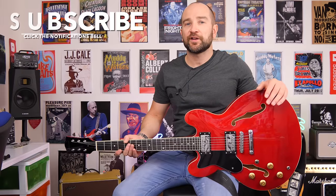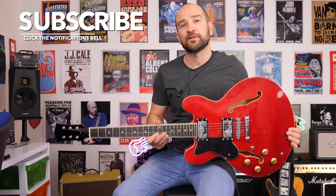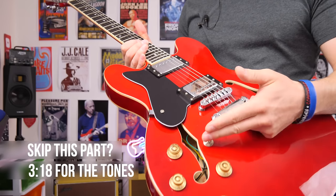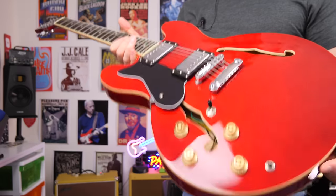Welcome to the channel folks, my name's Shane. Today we're checking out this Artist Cherry 58 ES335 style guitar. Here's the guitar up close. We get two Alnico 5 humbucker pickups — they're nice and bright, nice and chimey. Three-way toggle switch, two volume controls, and two tone controls. Nice and simple.